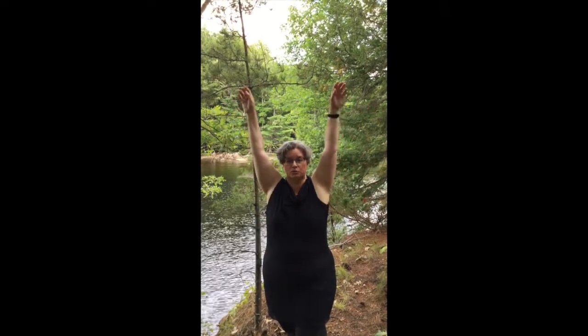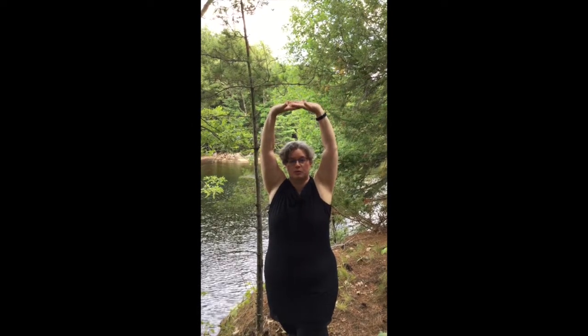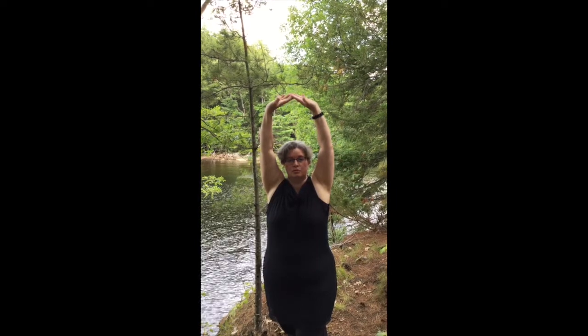Breathe in and bring your arms up over your head — two, three, four. Give a nice little stretch where you hold — two, three, four — and bring them down as you exhale — two, three, four.